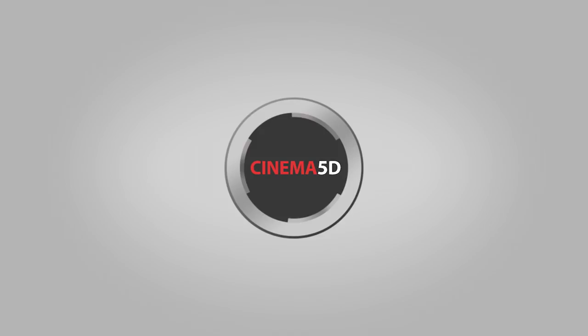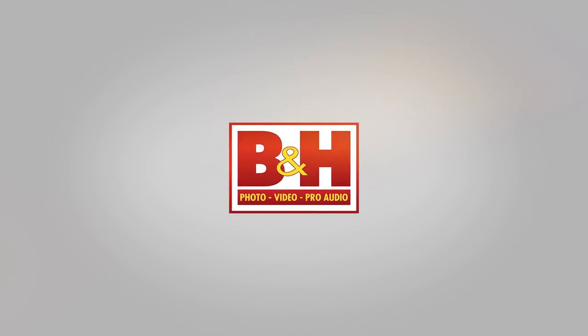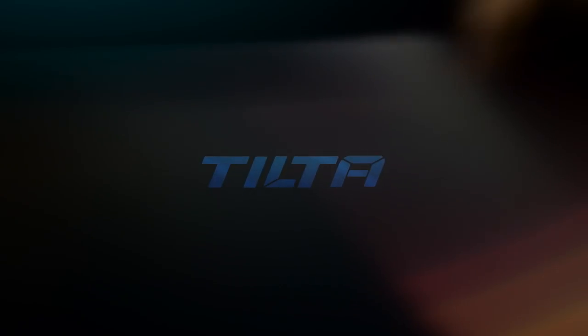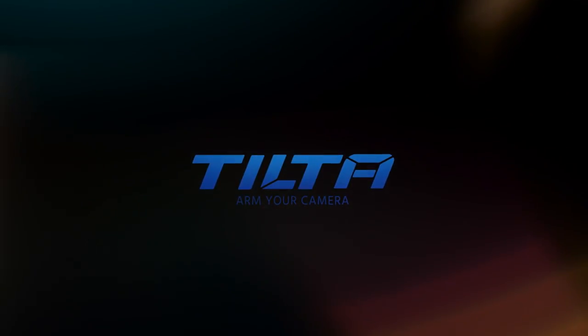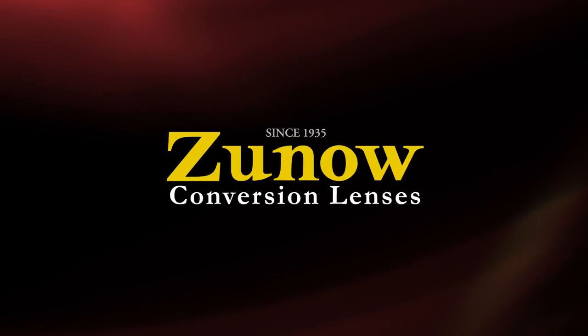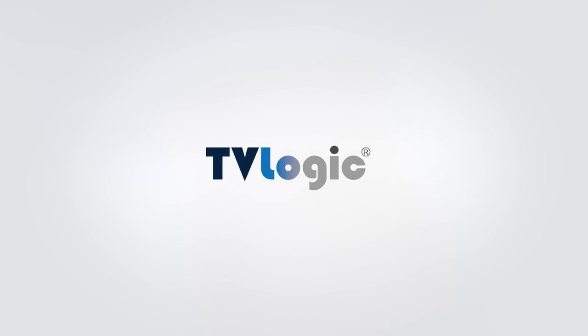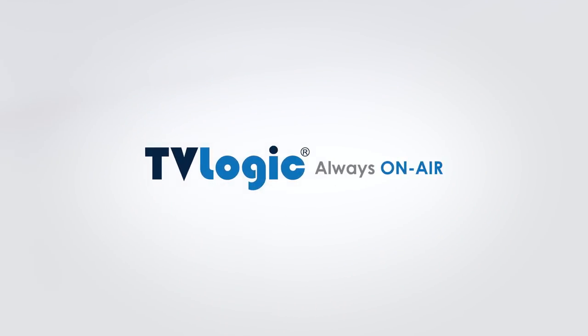CINEMA 5D at IBC 2017 is brought to you by B&H, the professional source for all your video needs. Tilta, arm your camera. Zuno, conversion lenses from Japan. Blackmagic Design, amazing solutions for film, post-production and television. And TV Logic, always on air.